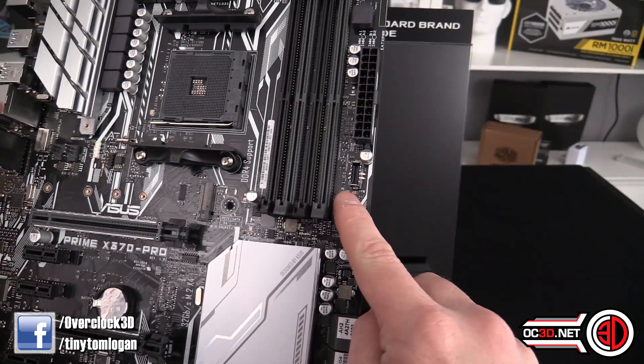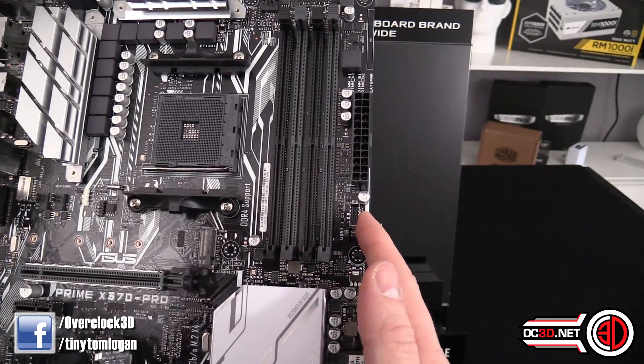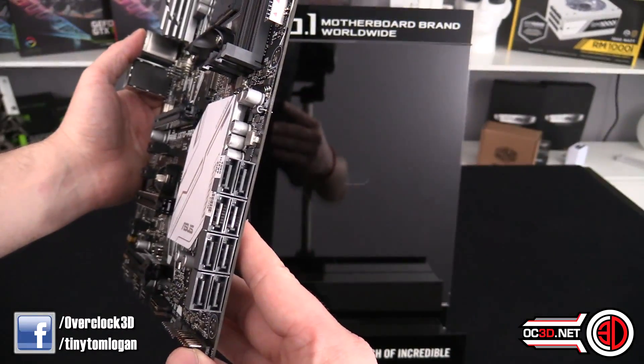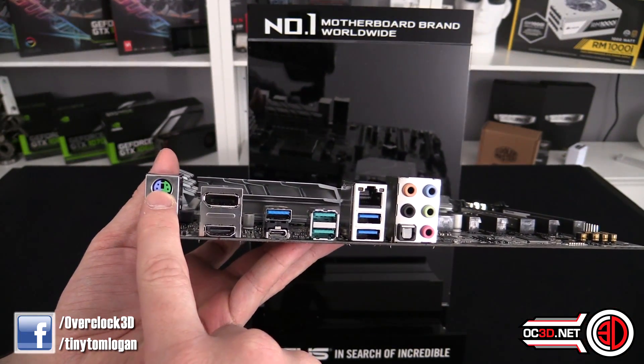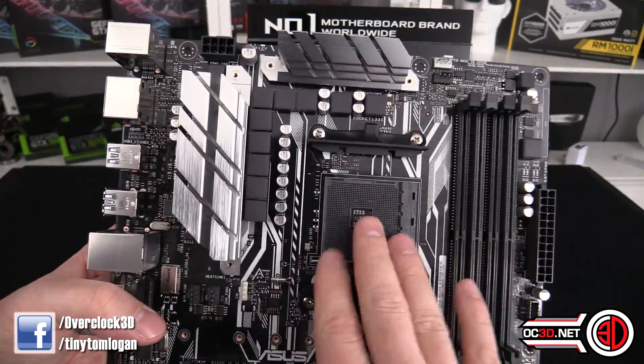There is a USB 3.1 internal header as well for when cases finally catch up with that, which is a nice addition. You've got eight SATA ports around the back. Coming around to the rear of the board itself, there are two USB 3s, a PS/2, HDMI, and a DisplayPort.